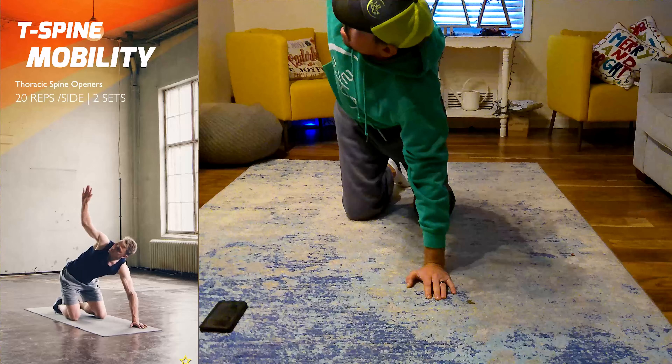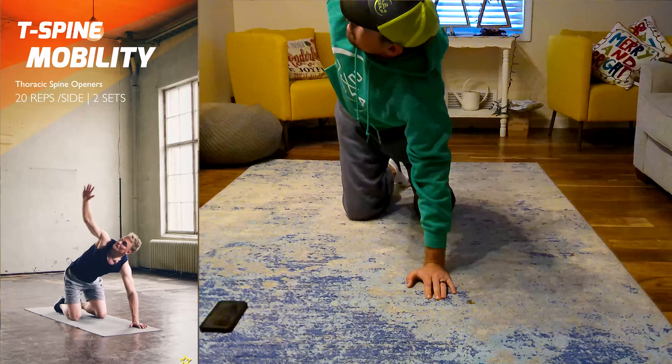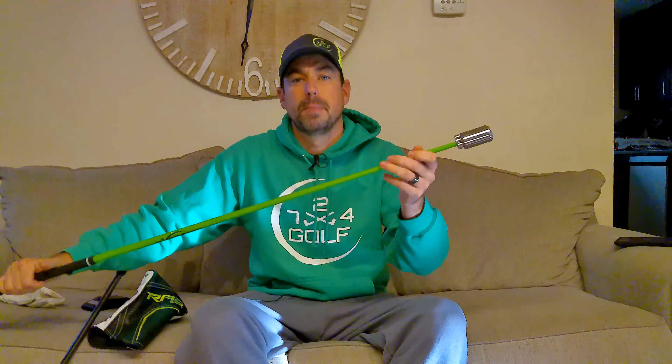One of the things I'm using in my training is an app called Longer Golf Drive. It's basically an exercise app that allows you to do specific exercises every day. You can set a timer so it reminds you at the same time each day — I have mine set for 9am. The exercises are quick, usually five to ten minutes, and they're focused on core strength. According to the app, doing these exercises alone will help you gain more distance and speed with your driver and all your clubs.